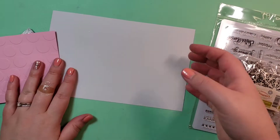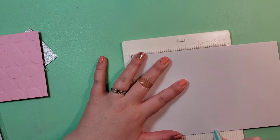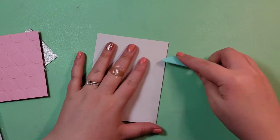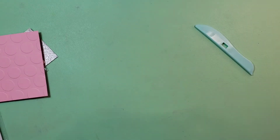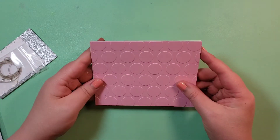Those are the instructions — if you wanted to pause on that and screenshot or look at them. I'm going to score the card in half and burnish it — I think people say burnish when they press down on it.